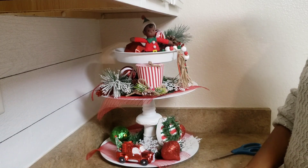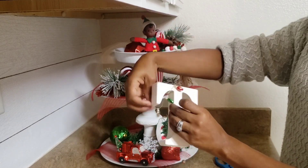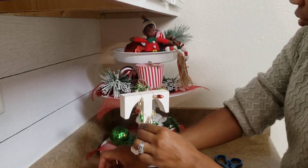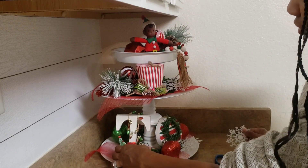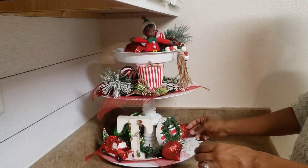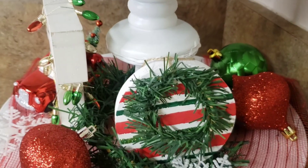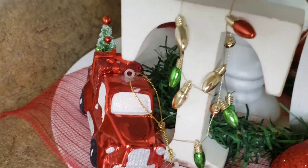Since my tea ornament wouldn't stand up on its own, I went and got another teapot I had stashed away in my farmhouse decor. I decided to take this mini garland and just wrap it around it — I just thought it looked cute and festive, no rhyme or reason. I just wrapped it around and I really, really liked the way that it came out. Here's the tea tray, all complete. I'm really happy that I didn't give up on it — I just kept finding little things that would definitely go with the theme overall, and it came out perfectly.